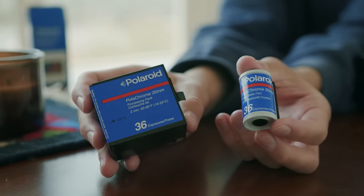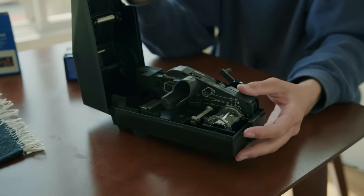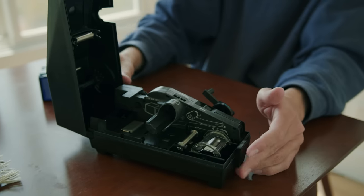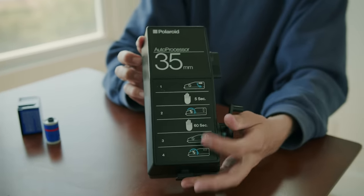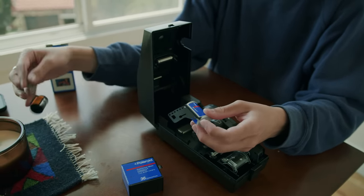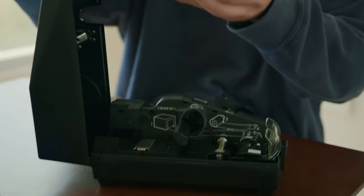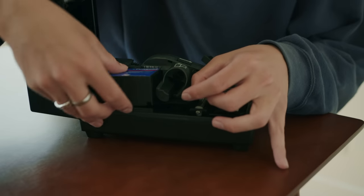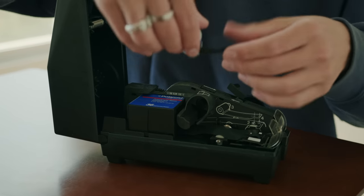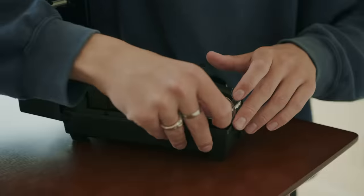Going to take out the chemical packet. So this is the processor — it came with the film. It opens up like this and inside it's a whole complicated machine. The chemicals go here, the film goes here, then you close it. There are instructions on the top for how long to process it. What we just did is we retrieved the film leader out of the canister by using another piece of film. It worked! The chemical packet goes right here, and then the film goes like this — also over the same thing.